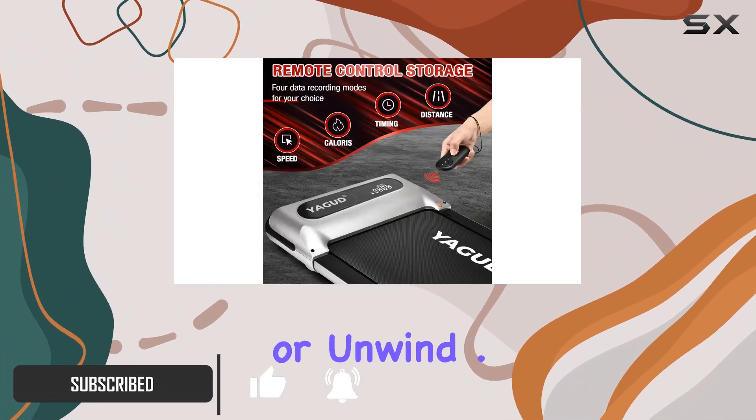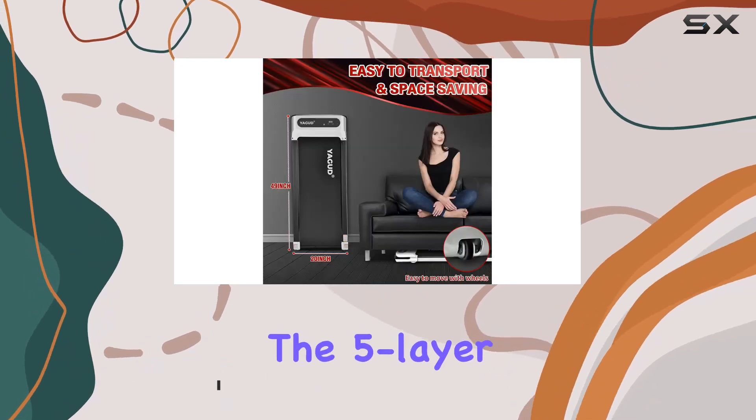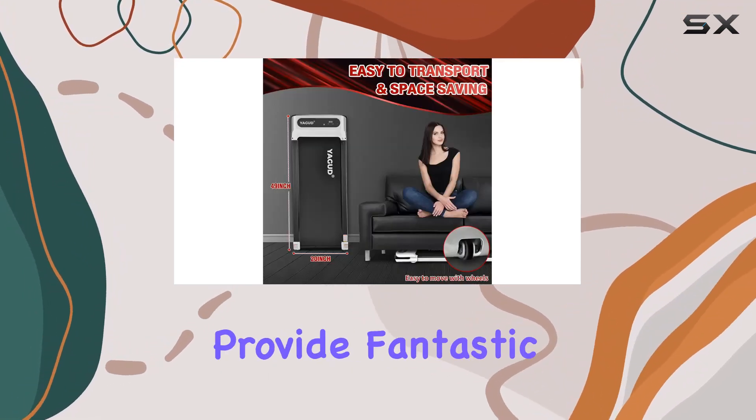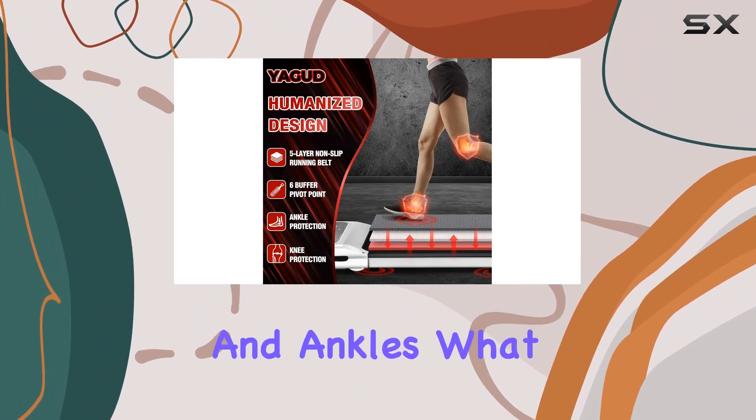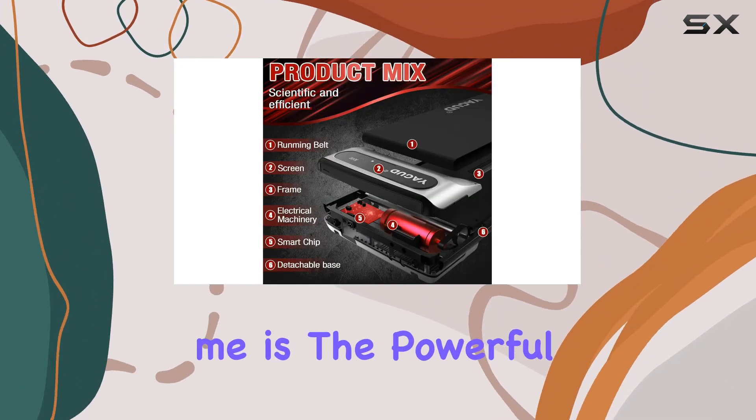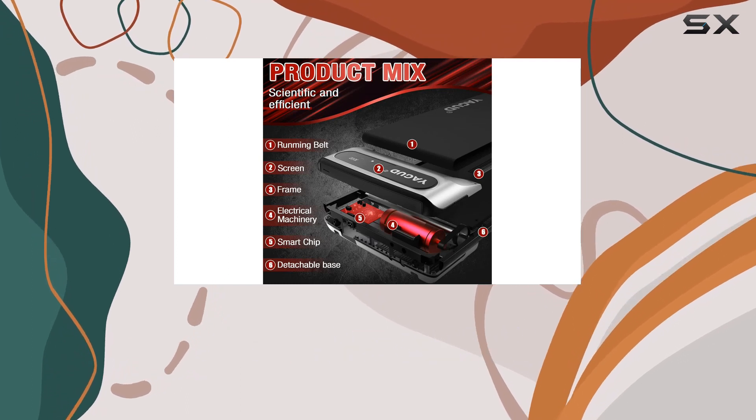Let's talk structure — the five-layer non-slip running belt and silicone column support provide fantastic impact absorption, making it easy on the knees and ankles. What really impresses me is the powerful 2.5 HP motor.